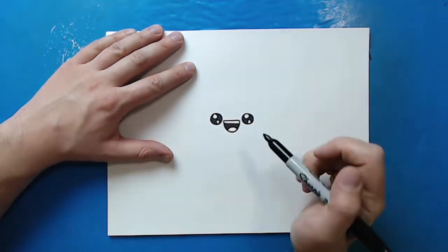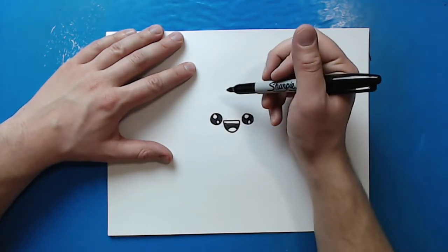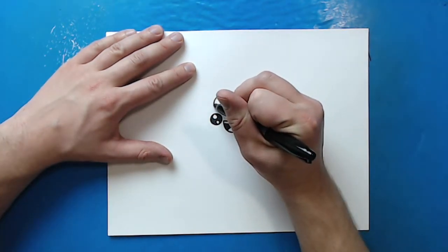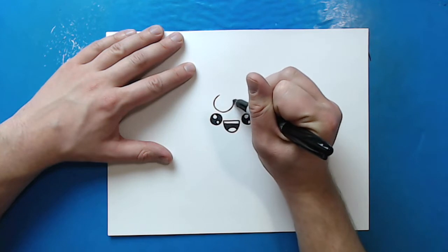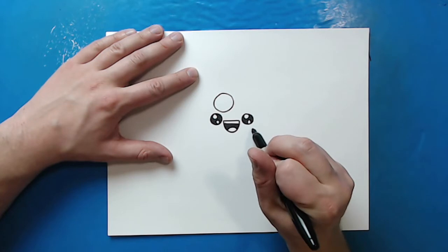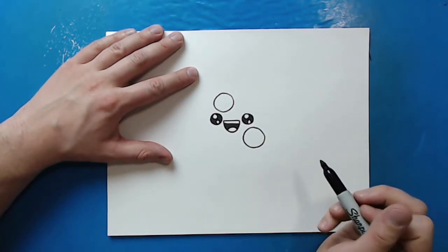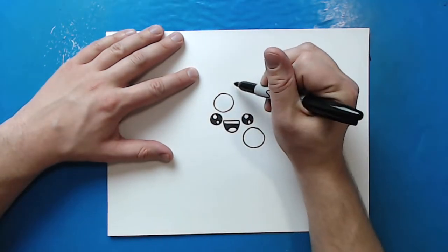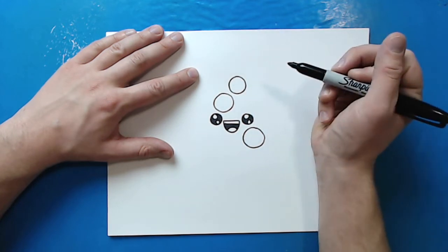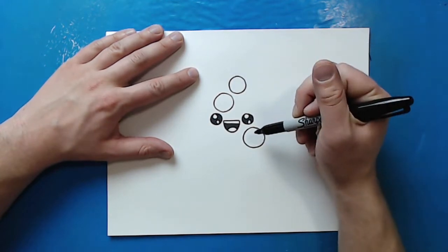Now I want to add a few pepperonis, and I'm going to do this before I do the actual triangle shape, because I want to make some of these look like they're popping off. So I'm just going to add some bigger circles around here — bigger than the eyes. I'll put one right there, one over here, and maybe one more up here a little bit higher. That's all the pepperonis that are going to be sticking off.